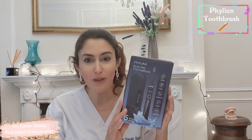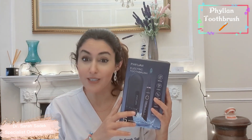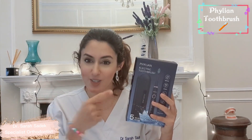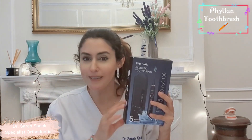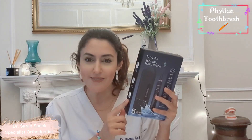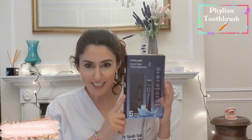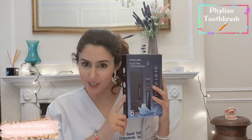I hope you've enjoyed this video. If you have, please do give it a thumbs up. Do you use an electric toothbrush yourself? What brand do you use? Would you consider switching to a budget electric toothbrush like the Filiant? Please leave me your comments in the comments section below. I always love hearing from you all, and if you're interested in purchasing the Filiant electric toothbrush, I'll leave a link in the description below. Thanks very much for watching everyone. Until next time, take care and I'll see you soon.